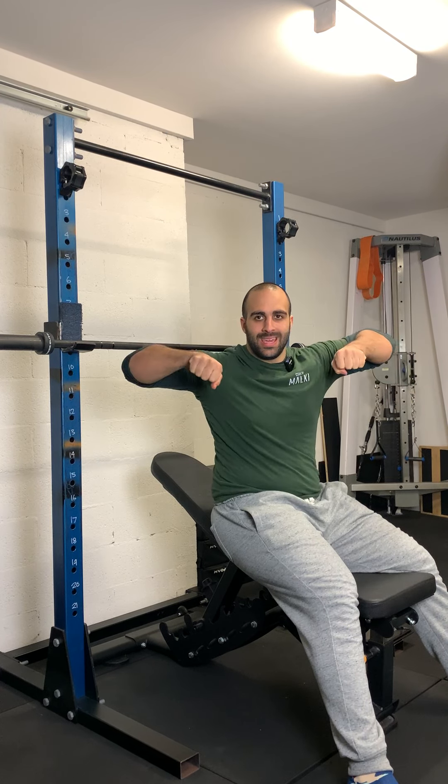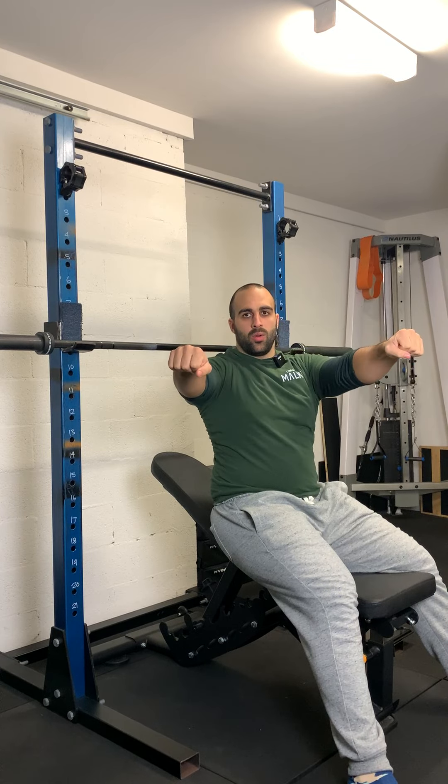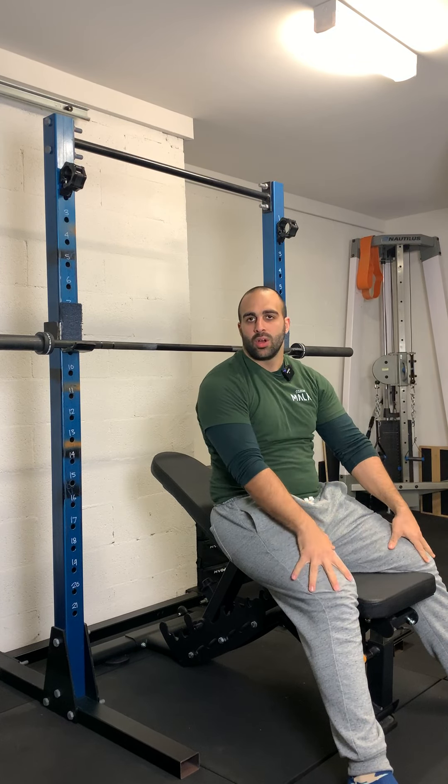Some other key things to keep in mind: keeping your elbows in a slight 45-degree angle. We don't want to be performing the bench press with elbows flared out. We want to be coming down to our lower chest and then completing and locking out the movement.